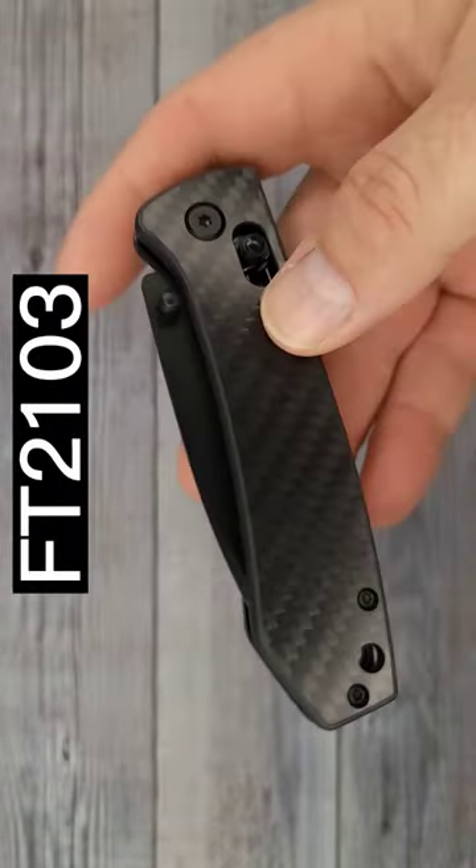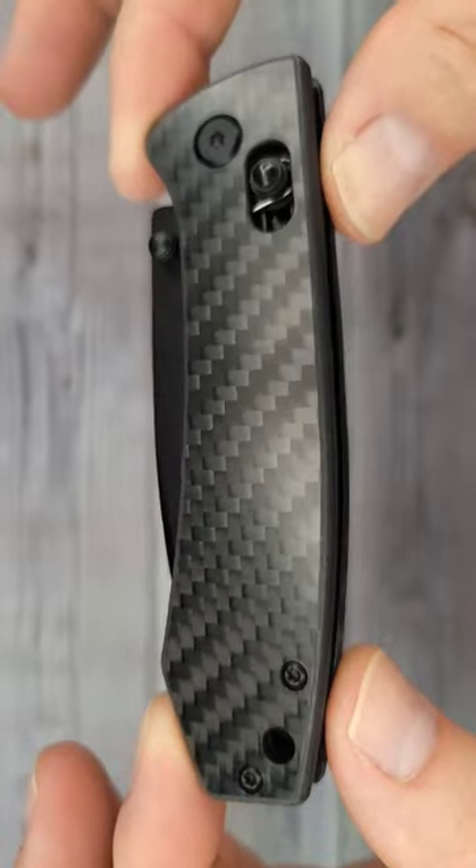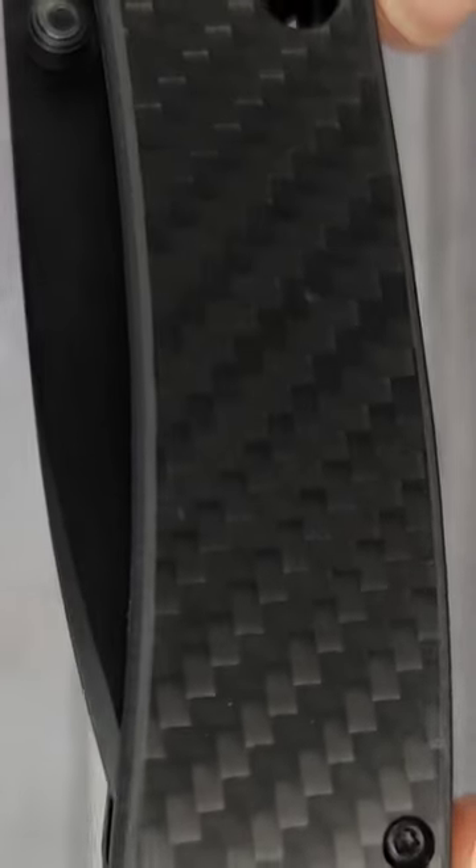This is the FT-2103 in the carbon fiber. Would you look at it? I mean, just observe it. That carbon fiber does look very nice.